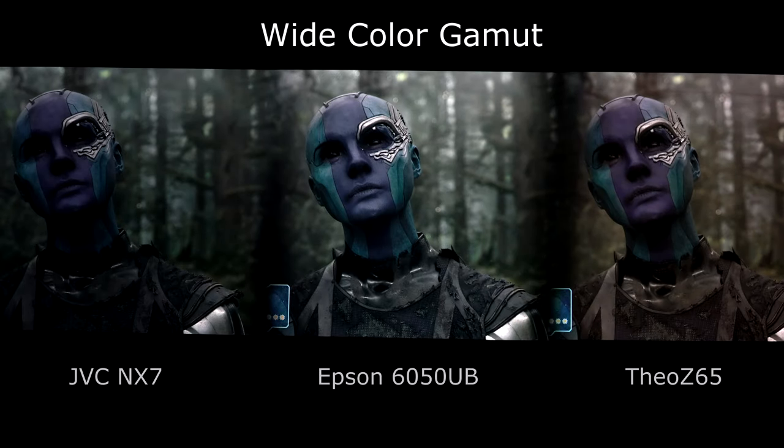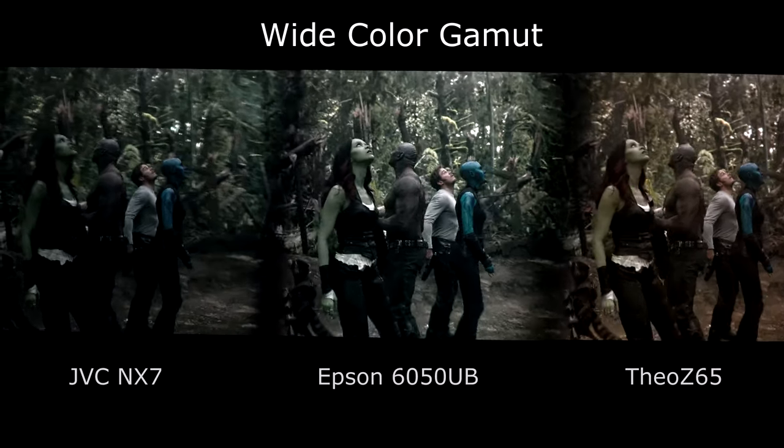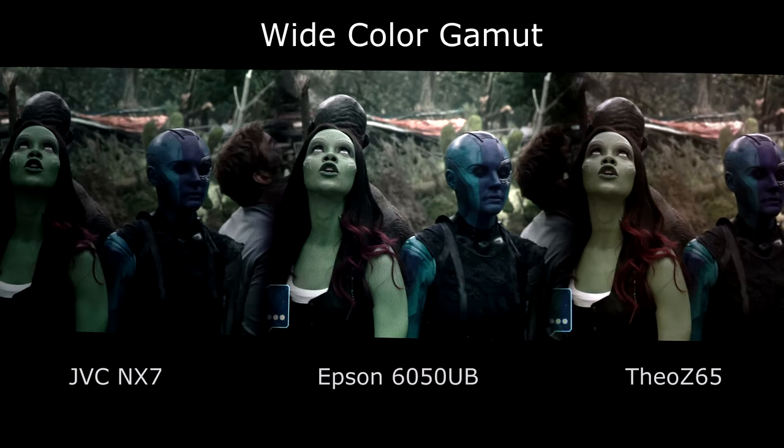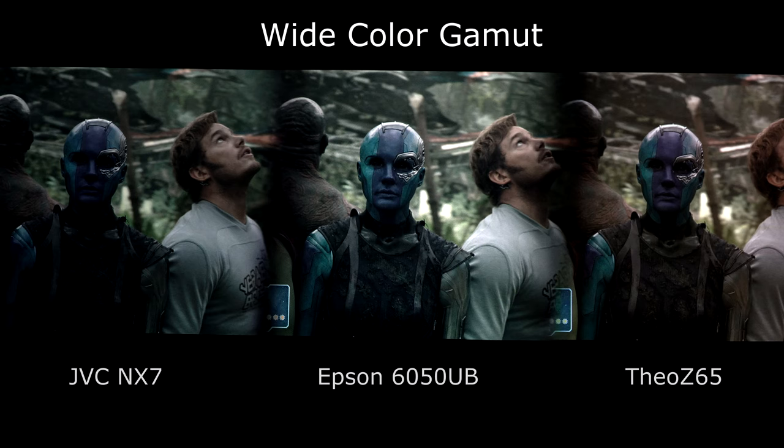Here we're going to look at some color differences with a clip from Guardians of the Galaxy 2. We can definitely see on the Theo, the one on the right, where color really kind of stands out — the blue in her cheeks and also the purple in the middle of her face. It definitely looks like we've got a little bit more color or a wider color gamut there than on either of the other two. In the trees when you see the back of the forest, you can see more colors or more shades of green than on the other two.